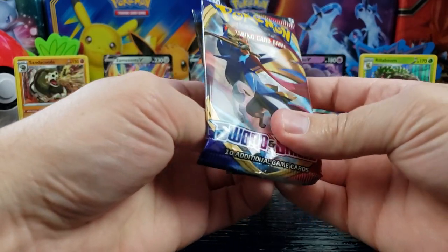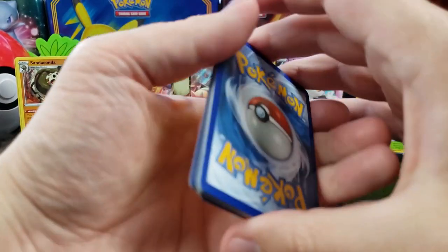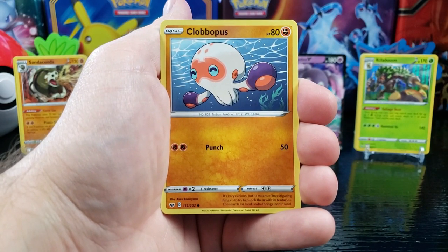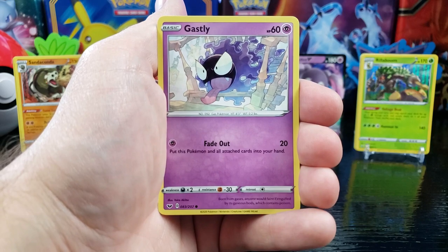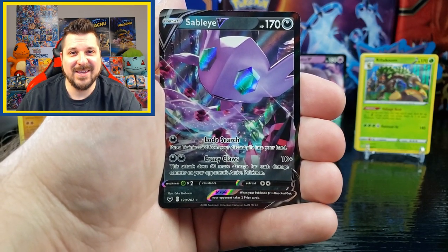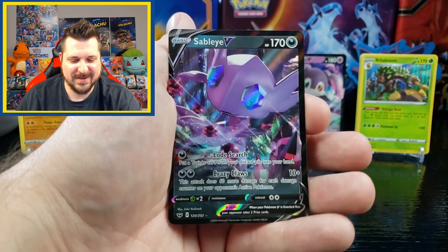Got a white. Lightning Energy, a Palpad, Kingler, Rhydon, another Clobopus, Goldeen, Roselia, Gastly, Pawniard, reverse holo Lombre. And a Sableye V — heck yeah! Check him out — that is awesome, look at that artwork with the background and everything. Nice.